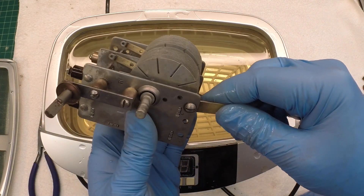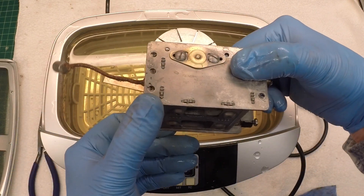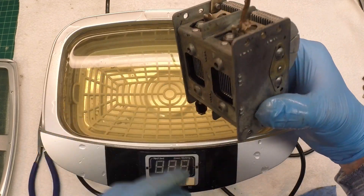Then I'll go rinse it off and thoroughly give this thing a nice dry. After that, I'll put some rust inhibitor on the tuning condenser and set it aside.